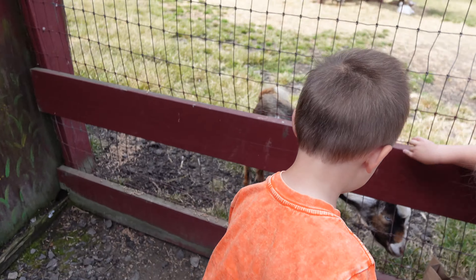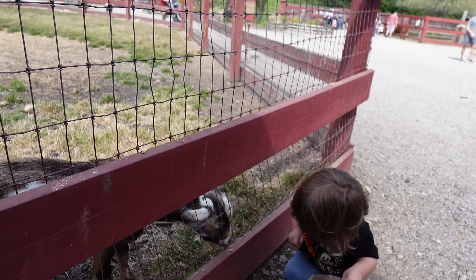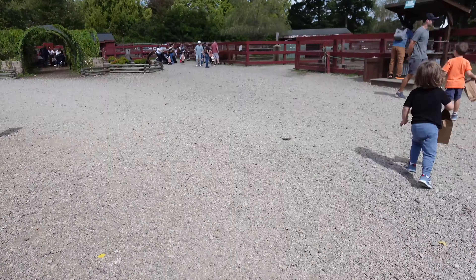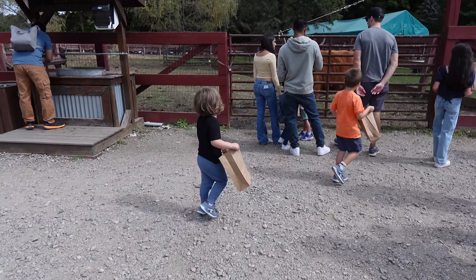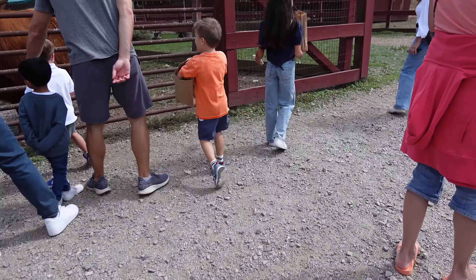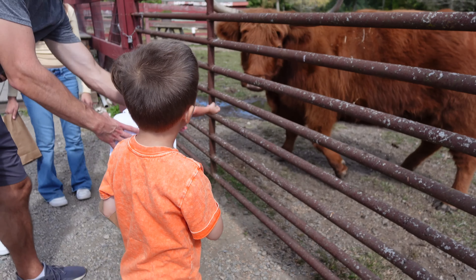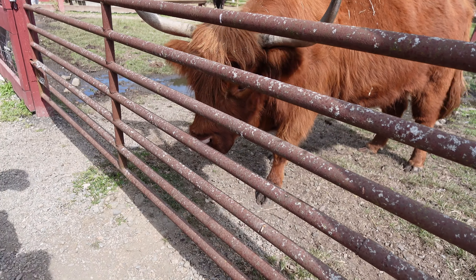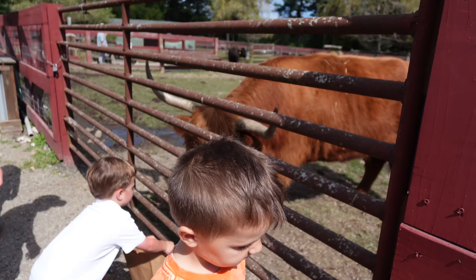Do they like it? What do they think? That's so nice of you, he's so hungry. Don't put your hands too close to him, Mal. Put it on the ground. On the ground. Good job, Mal.